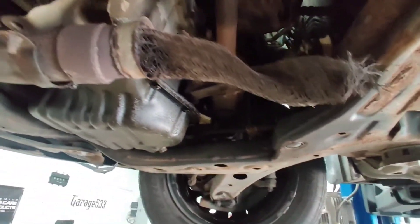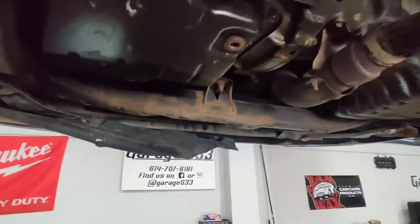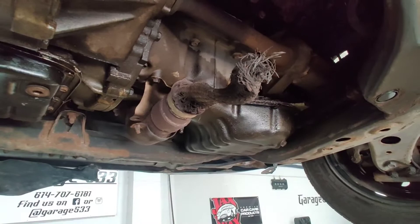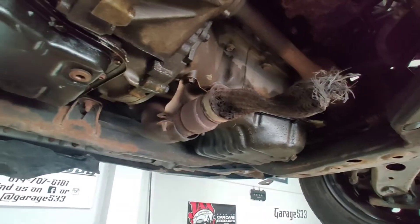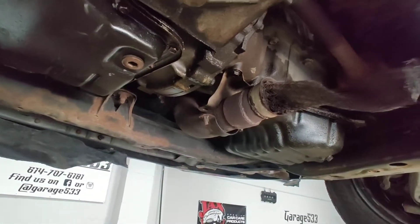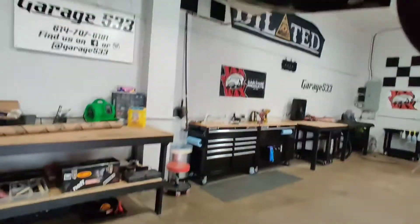He did bring me the mid pipe and the exhaust, so I'll probably have to make that work from here to the new exhaust and the rest should run back okay. It's kind of a beat-up car - over the phone I wasn't really able to get the whole story, and now it's looking like it's going to be a little more work. I think I can get her done.